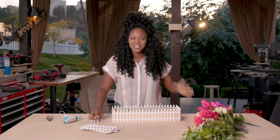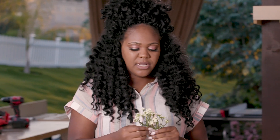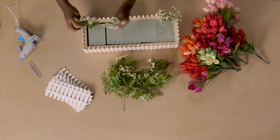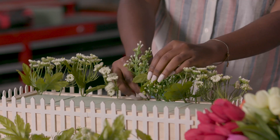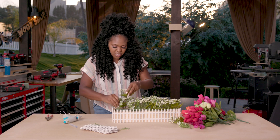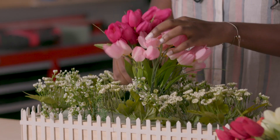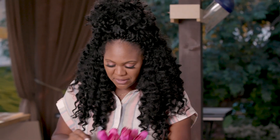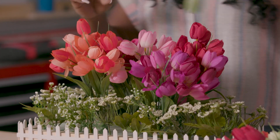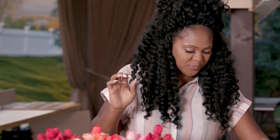Now that we have our floral foam in place, here's the fun part. I personally like bold, summery colors, so I'm using colorful tulips. I also have some regular greenery — I'm going to stick those pieces around the front, around the fence. Once I'm done putting in the greenery, I'm going to take the larger tulips and put those in the middle, arranged the way I like them. It's got that summery vibe. This is a super easy project — I'm just sticking the flowers in the foam, so surely anybody can do this. This would be a fun project to do with your kids or friends on the weekend. It's quick and easy.